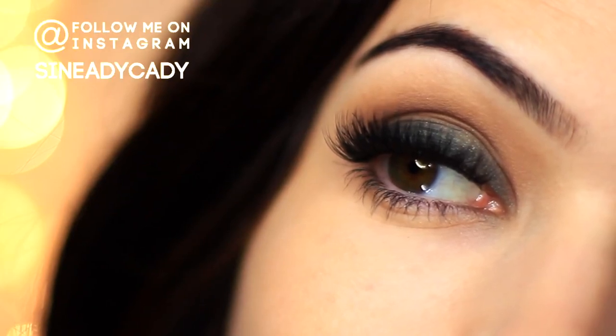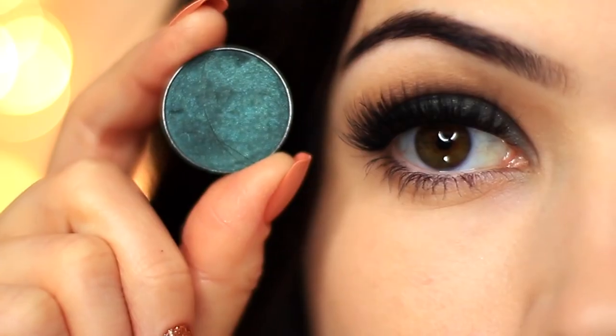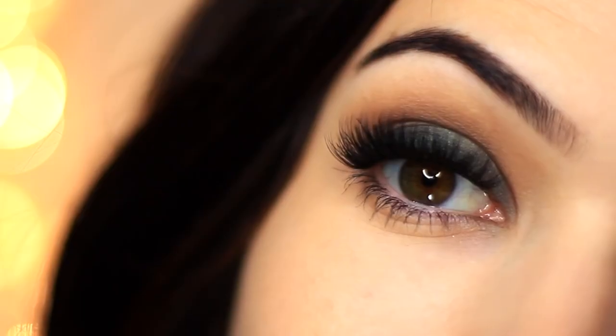For today's Monday makeup lesson, I'm going to show you how to create this super easy smoky eye, and we're only using two eyeshadows to create this look — one dark and one medium.